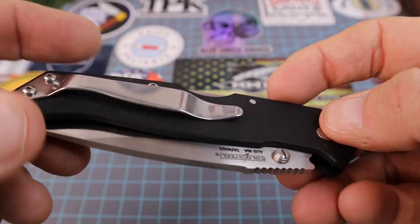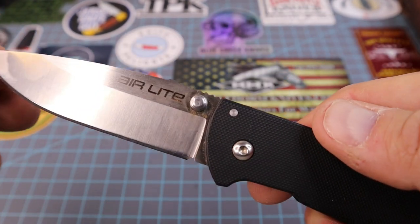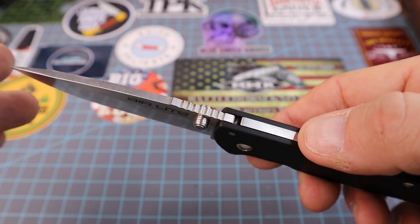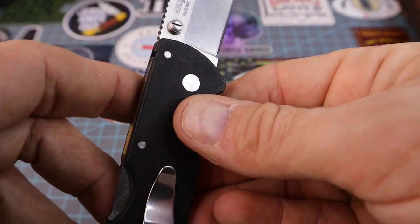We've got this dual pin construction on the lock — probably T6 screws and then a T10 for the pivot. When I opened this up and looked at the thumb stud — I just noticed this today, and this is the third time I've tried to make this video, because every time I just find something different on the knife that really stands out.